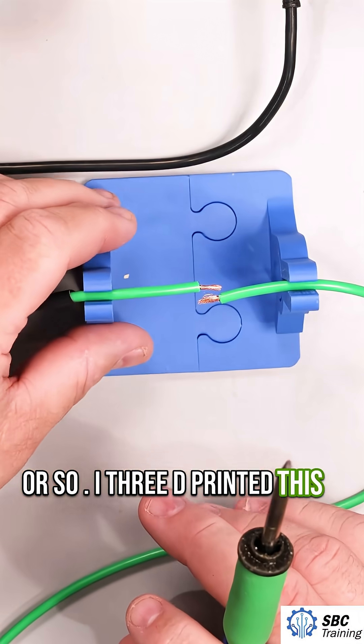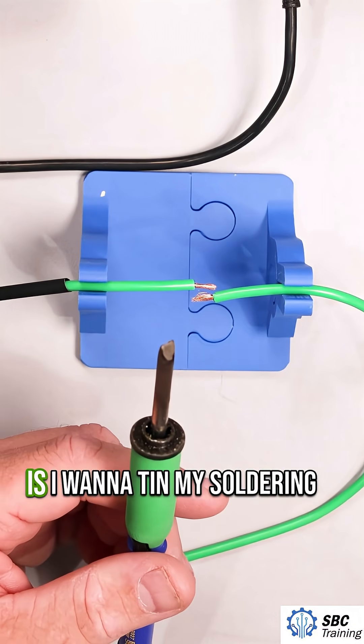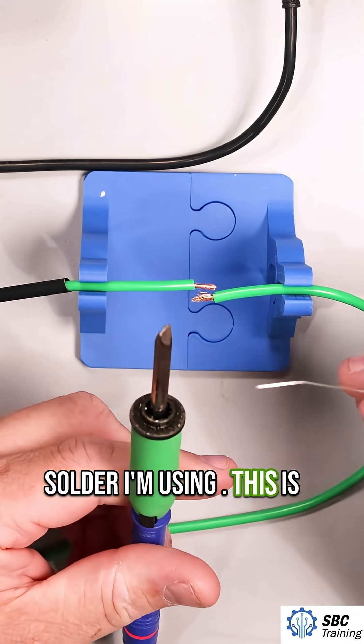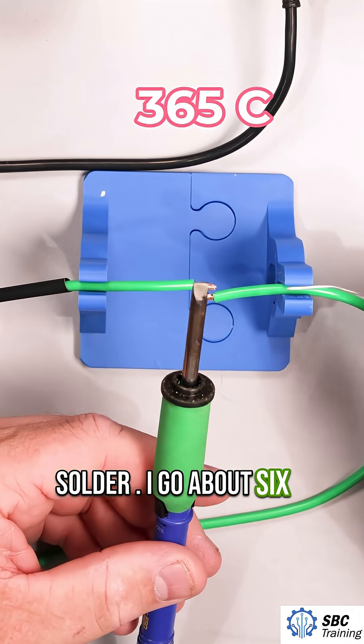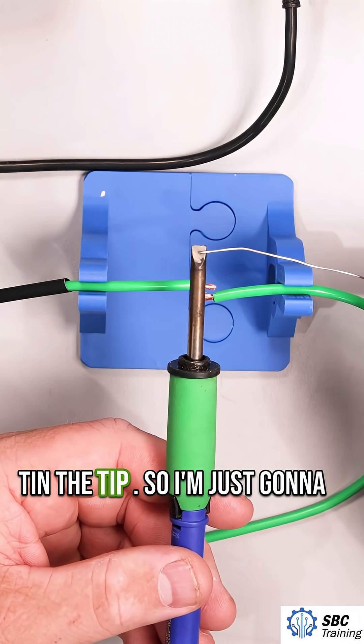I 3D printed this stand — I'll put a link in the description, somebody else made this design. One of the first things I want to do is tin my soldering tip. This is the solder I'm using: 0.8 lead-free solder.